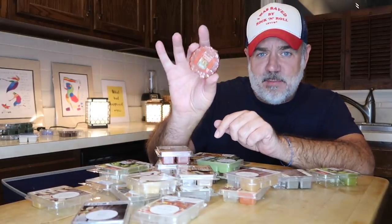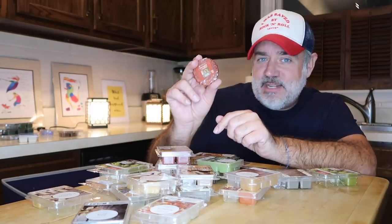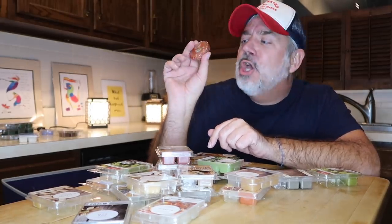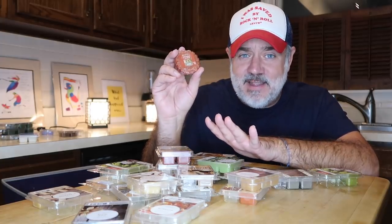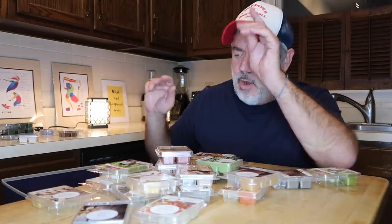You can also buy these little individual ones from Yankee — this one's Autumn Wreath. Let me just tell you, these things are totally a waste of money. Don't ever buy these things — they are junk. I don't care how much you love Yankee Candles or think they're the most fantastic thing in the entire world. Boys and girls: junk. Throw it away. You don't want it.